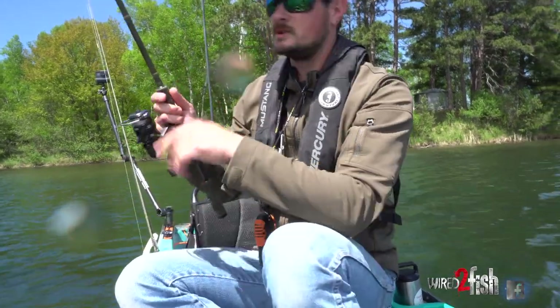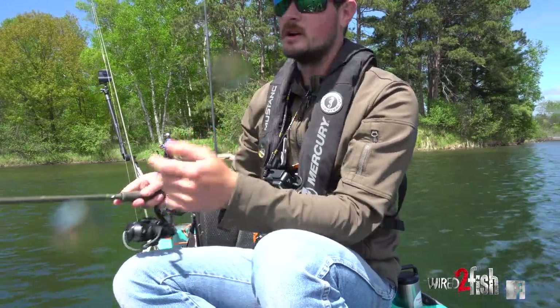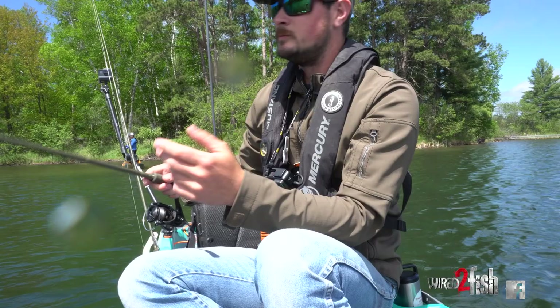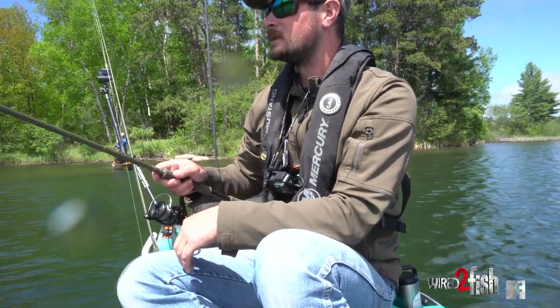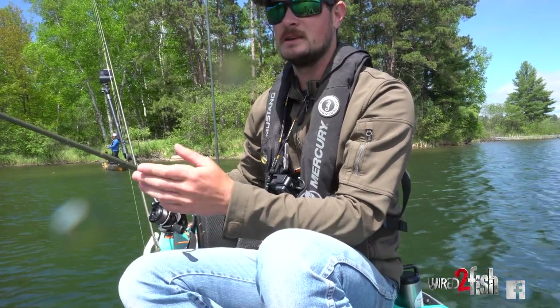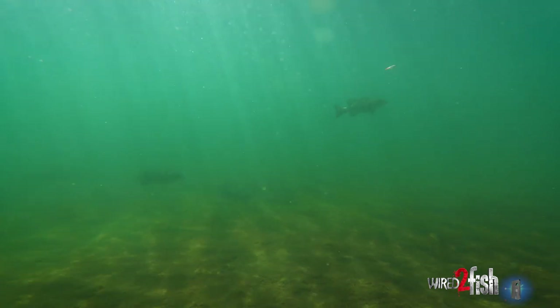Got a really smooth drag with the Stella Tatua. Smallmouth love to make big long powerful runs, so it's nice to have a little backup with that drag nice and smooth like that. I'm literally just going to let this thing hang out there — it's pink, they can see it from a mile away. I'm either watching for my line to jump or the end of my rod to just go.